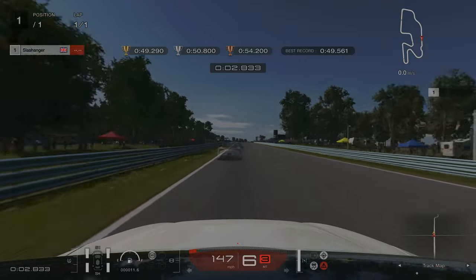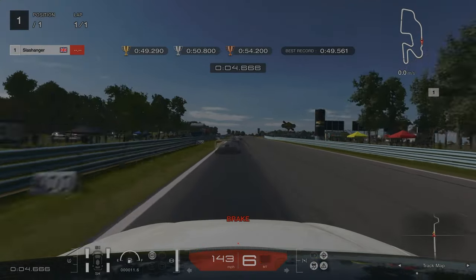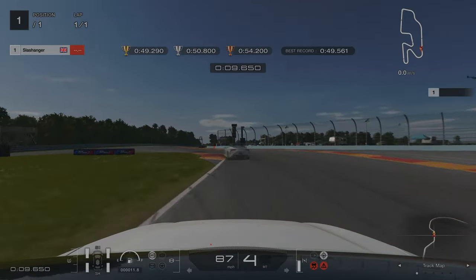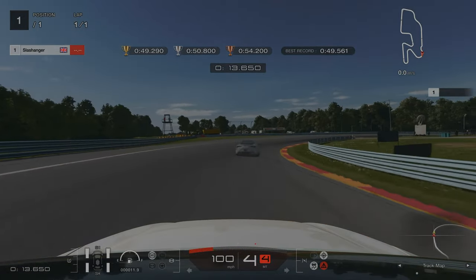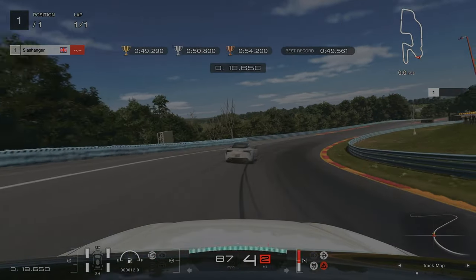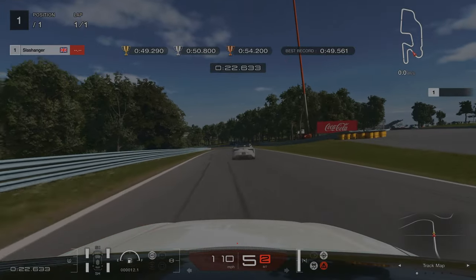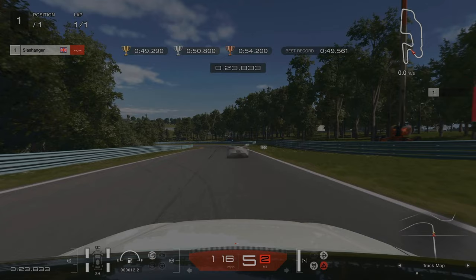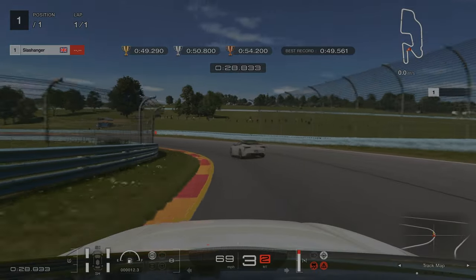For license challenge number five, we're braking as we hit the 500 meter board. When we get to the chicane, we're going to be using a lot of the kerbs. For this sweeping right hander, we're aiming to stick as close to the inside of the track as possible, feathering the throttle as we're going around, and once we go past the steward's tower that's when we fully accelerate. Coming up to this hairpin, we're braking just as we go past the cherry picker on the right hand side. Stick close to the inside and then on the exit we're going to be using the kerb on the right hand side.